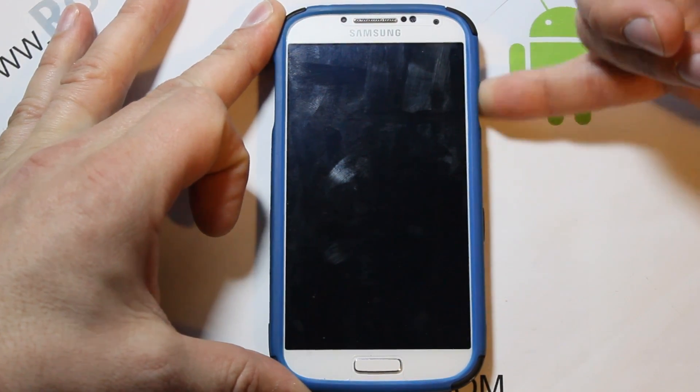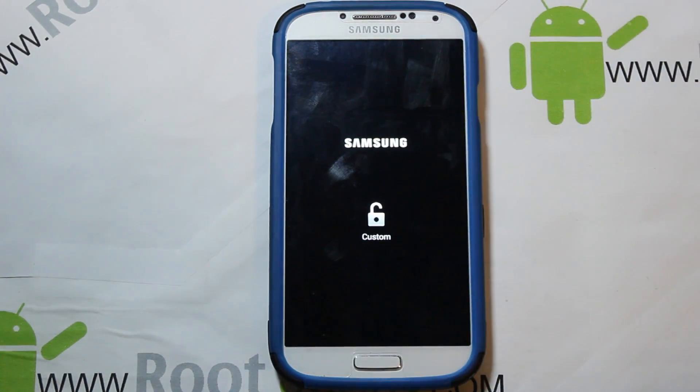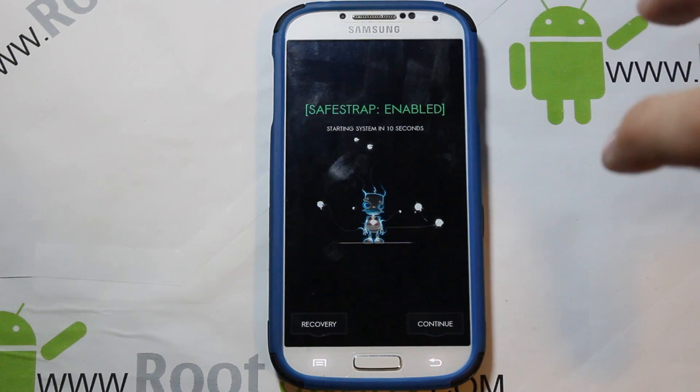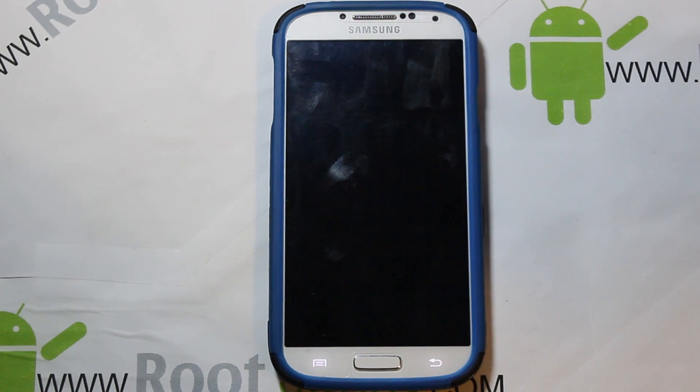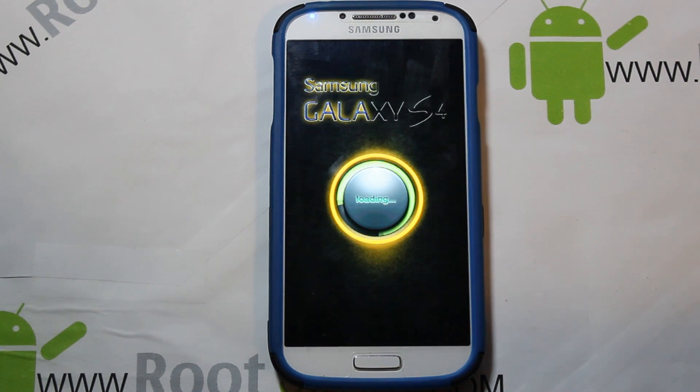Let me go ahead and power this thing up. You can see I had that custom unlock screen — to install this ROM you obviously have to have Safe Strap installed, and I'll go over the prerequisites as we go. Safe Strap is enabled because I've already got this ROM installed. Pretty cool boot animation, just different — haven't seen this one before.